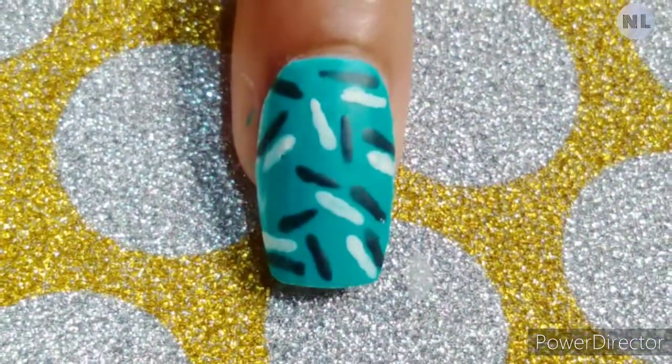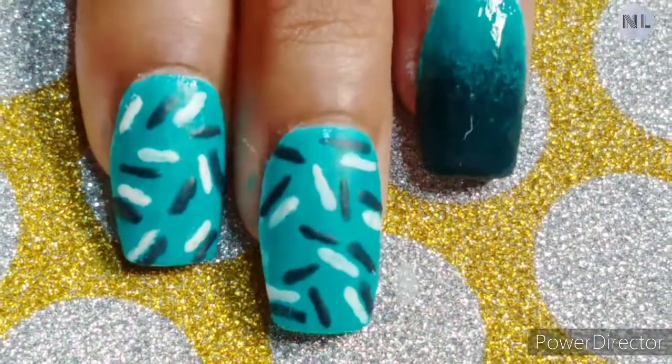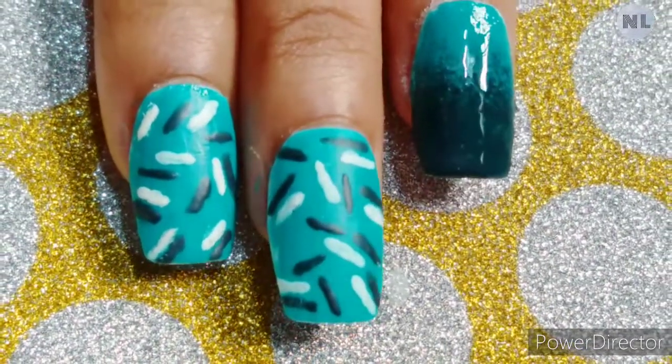I hope you liked this video. If you want to see more no-tool nail art, I have made an entire playlist — you will definitely want to check it out.